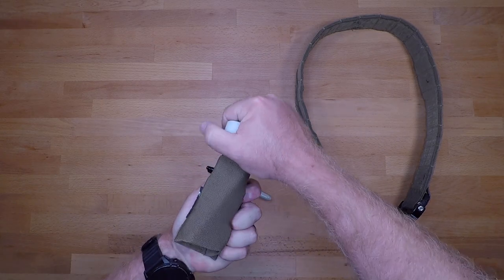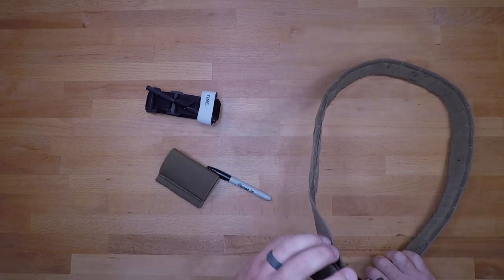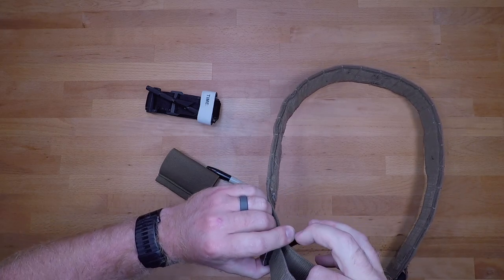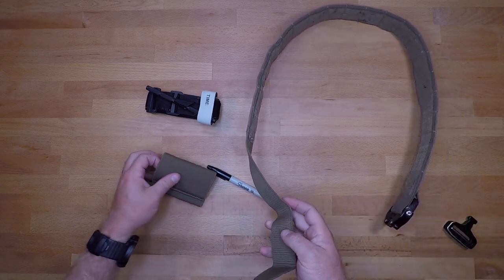You can see the tourniquet will just slide right out if everything is properly set up. You can position this anywhere on your belt — I prefer to set everything up front so it's centered, allowing me to access the tourniquet with either hand and deploy it on whatever extremity may be injured or immobile.